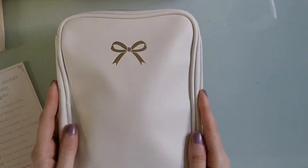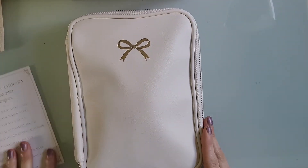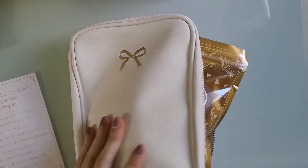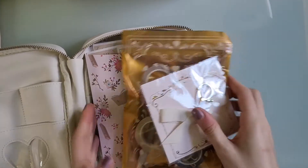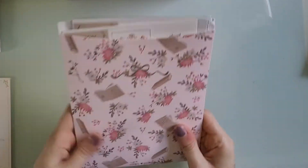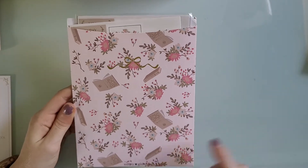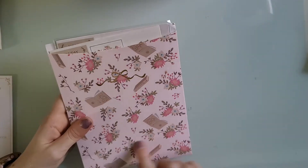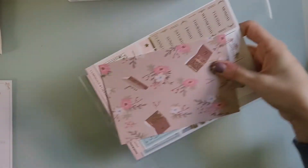Inside it came this pouch. When you open it, this is how everything came packaged — it's a little squashed from being in the mail. So I'm going to take everything out and show the pouch later. Normally if you add the sticker-only sub it comes in a folder, but everyone this month got the folder just to protect the sticker since it wasn't in a box.